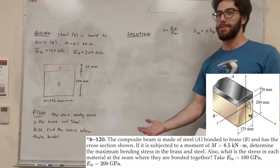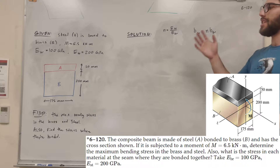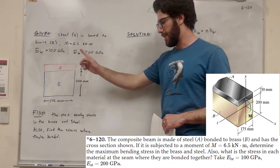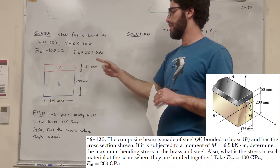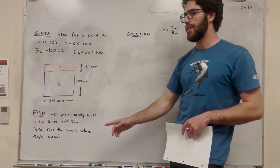What's up, Cal Gang? Welcome back to some Mechanics and Materials. So let's solve this problem. We have steel A bound to brass B, and we're given a moment being applied to this whole cross section. We're given the modulus of elasticity of both of these. Our goal is to find the maximum bending stress in both the brass and the steel.